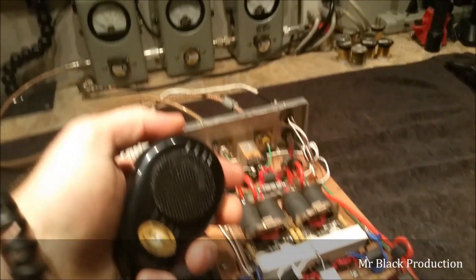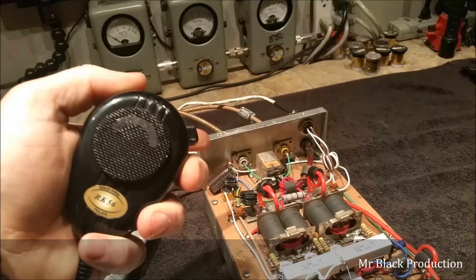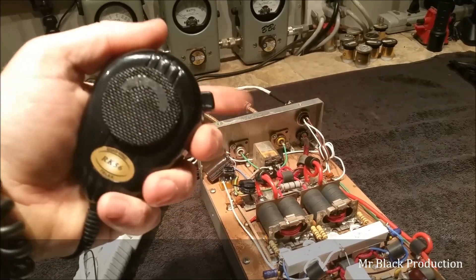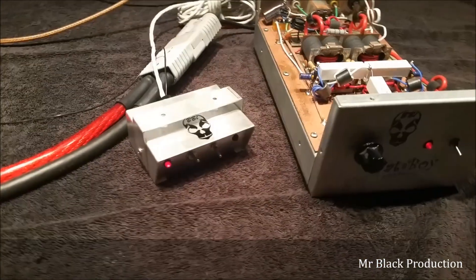I'll turn the sideband delay on — sideband delay off. All right, so let's go ahead and switch over to the Stryker.